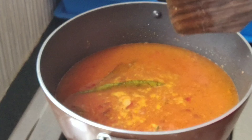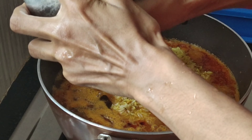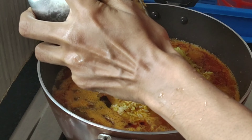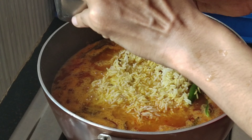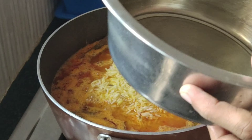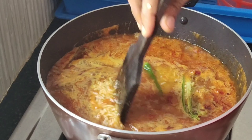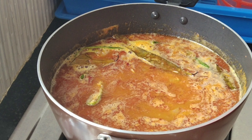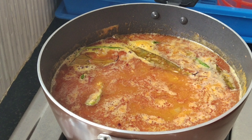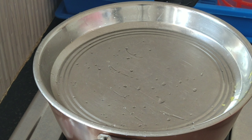Put the chicken stock in the pan and put the chicken in the pan. Let's take a look at the number of ingredients.